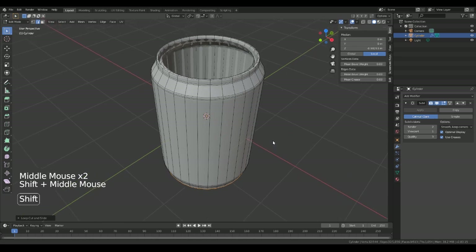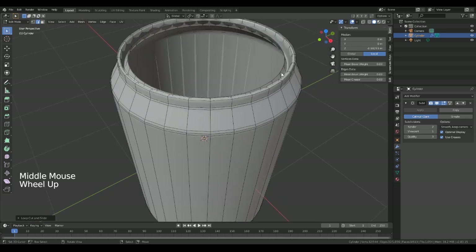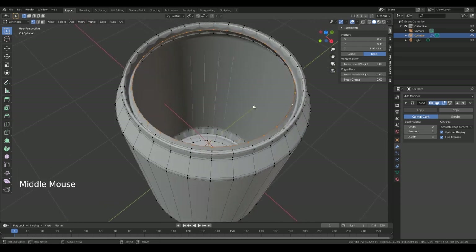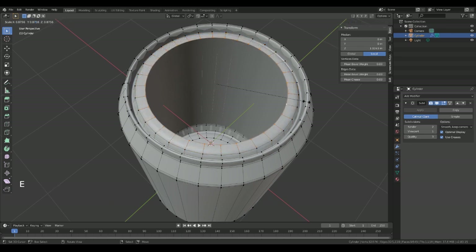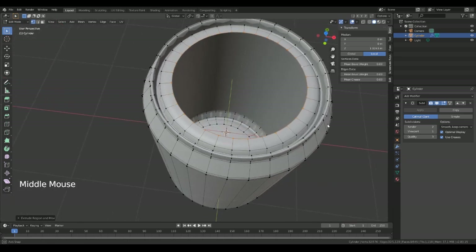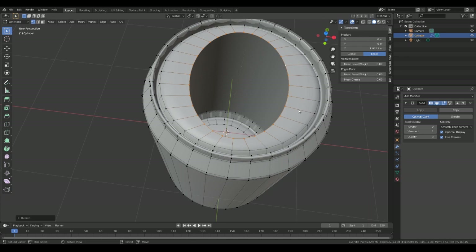Okay, so there's our tin. Next we're going to make the top. What we're going to do is select all the vertices on the edge, then do E and scale up there, and then scale on the X.